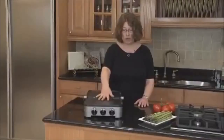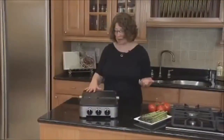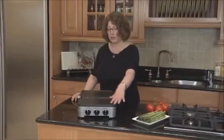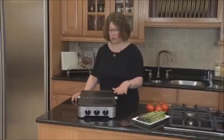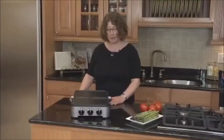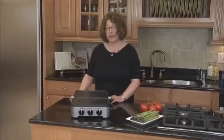You can do pancakes on one side and French toast on the other side. When you have the grill side in, you can do meat and fish. You can actually do lots of vegetables too. If someone's a vegetarian, you could do vegetarian style vegetables on one side and fish or meat on the other side. It also operates as a panini press, so you can make any kind of toasted sandwich.